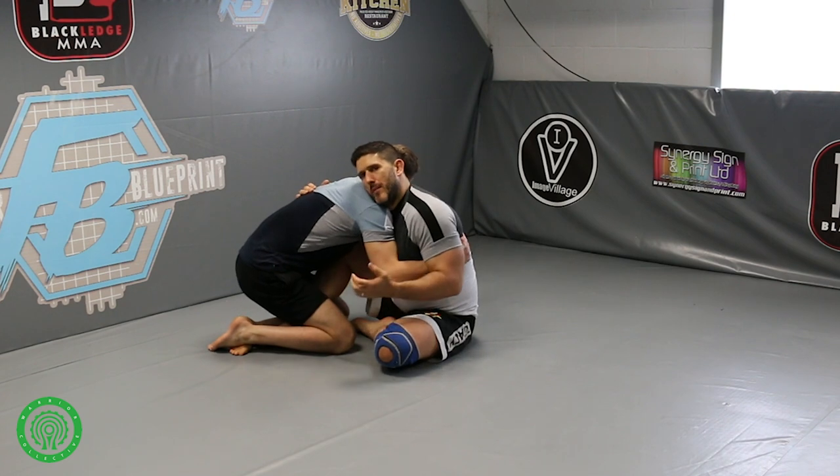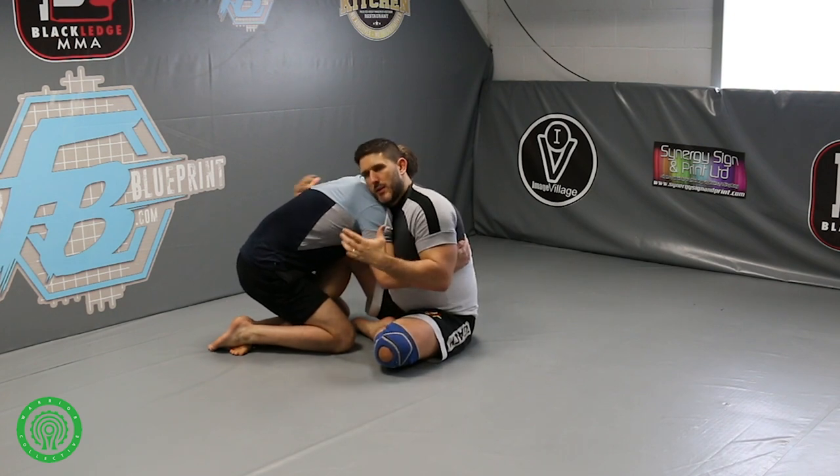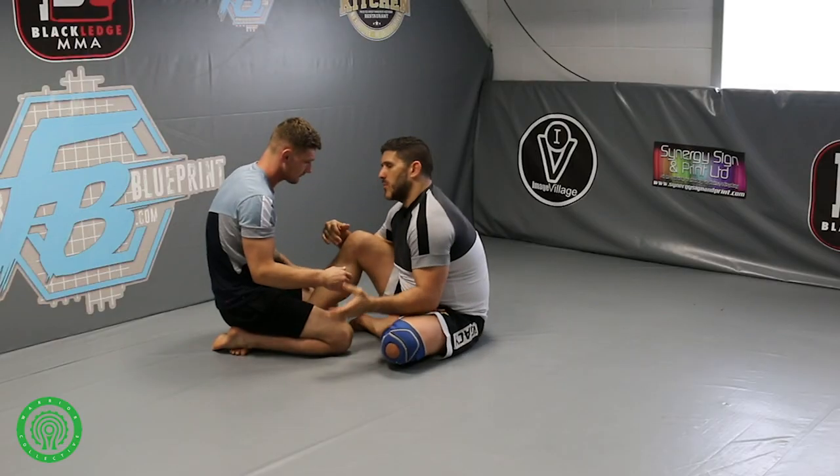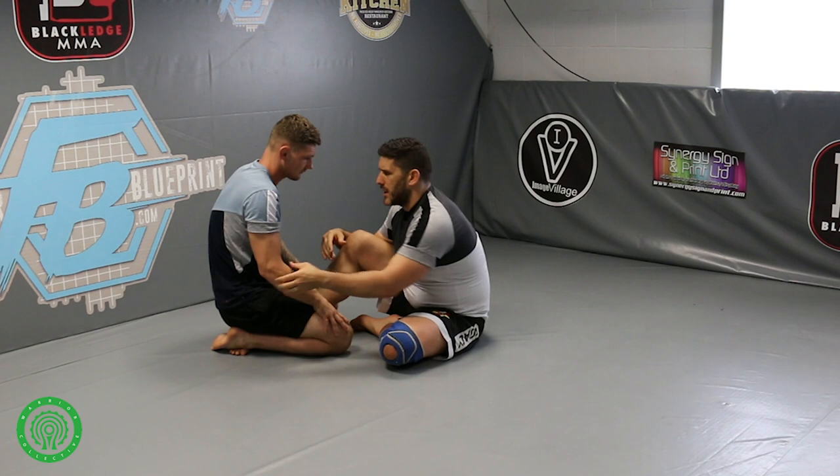The arm drag we can work from either in close, like this, or we can work it like this. So you've got the two options where you can try yourselves. I'll show you both ways.